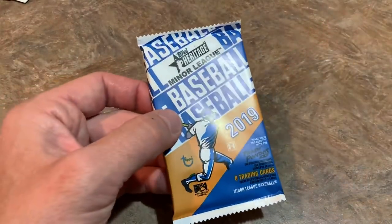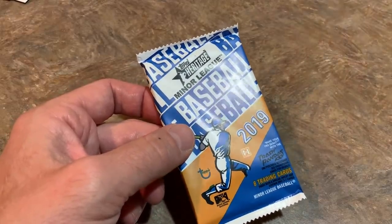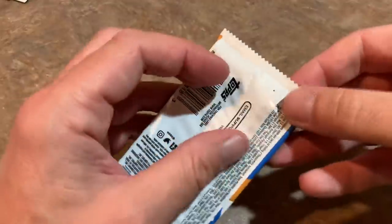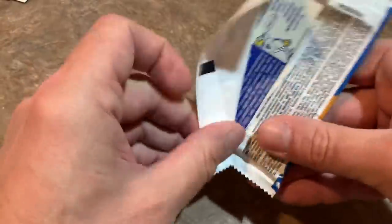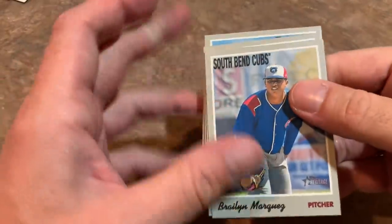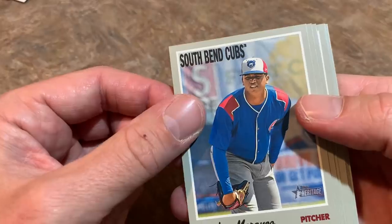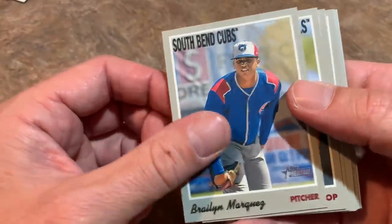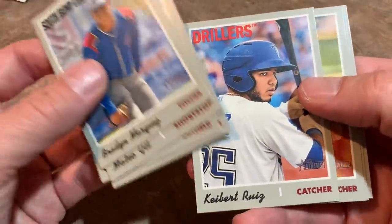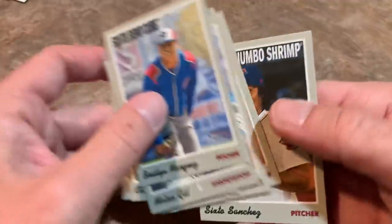Last pack of the video — 2019 Topps Heritage Minors. Maybe we'll get some last-pack magic and find an autograph. Looking for Wander Franco, Luis Robert, Julio Rodriguez, Gavin Lux, and Yordan Alvarez in his minor league uniform. We pulled Nick Madrigal — a good one — Keibert Ruiz from the Dodgers, Peter Lambert, Domingo Acevedo, and Sixto Sanchez as the last card.